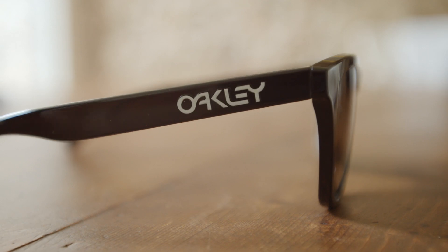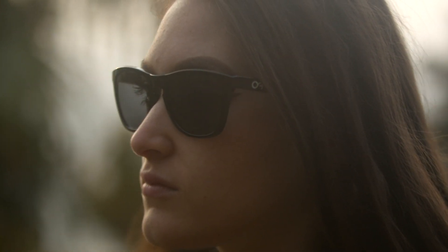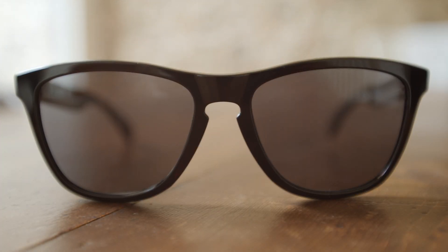They keep that classic look and don't look out of place with the environment. They have a full frame, a square shape, and they fit well with different face types. As you can see, these Oakleys are pretty unisex — they fit me pretty well, and in comparison to other models, these are for women and men equally.